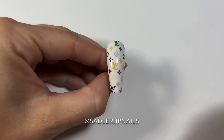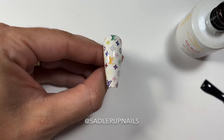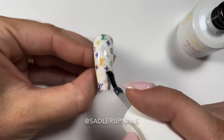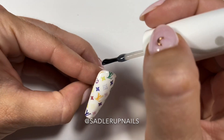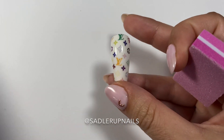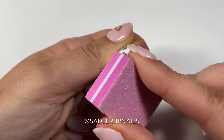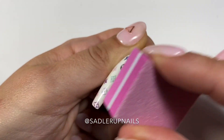After that has cured, I topcoat it with a no-wipe topcoat. This is not my favorite topcoat, which is why I'm using it for this step, because I do come back in and buff the nail one more time. When sealing with both the base coat and the topcoat, pay extra attention to the edges, because that is where your decal will peel up if it's not fully sealed. Then I come in with a buffing block — I use the finer side so I don't rough it up too much. You don't want to go through your topcoat and hit the decal.